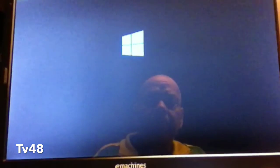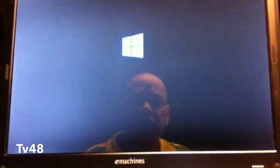This is gonna be a completely fresh and brand new install on this Acer eMachine that ran Yosemite. In our previous video, as you could see, we killed the machine and now we're installing Windows 10.